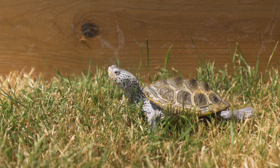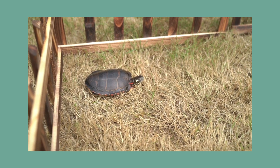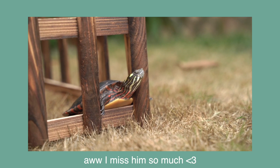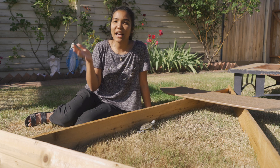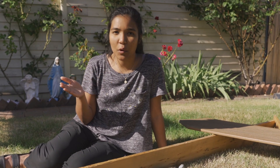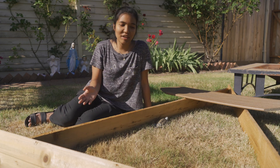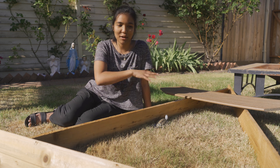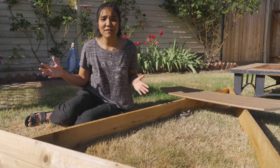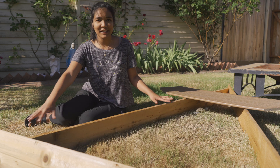You guys might remember that I did a turtle basking pen last year where I literally put fences in the ground and made this adorable little basking area for them to bask outside. Funny story — we had to mow the lawn, so they pulled up those little fences and now I have no idea where they are. So we came up with a different solution for this summer. I'm going to talk about how you can set something up like this for your turtles and just some of the other benefits of letting your turtle bask outside.